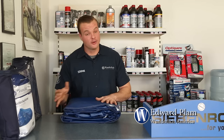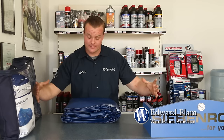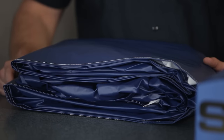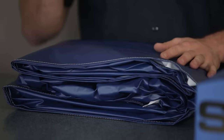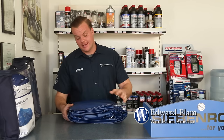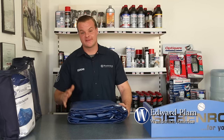Another great feature about both of these covers is the drawstring at the bottom. Once you put it over the bike, it cinches it down and keeps the whole bike well protected. If you're a rider that has to store their bike outdoors, I recommend our Wunderlich Edition outdoor cover. It's super high quality, 100% waterproof, and it still carries the same breathable function as our indoor cover.